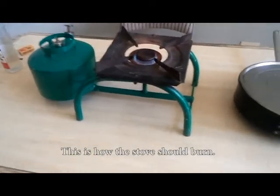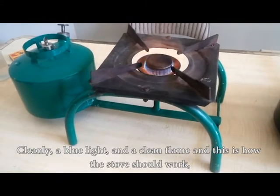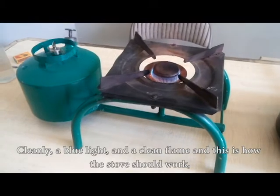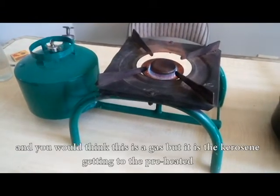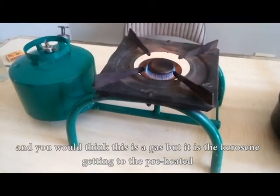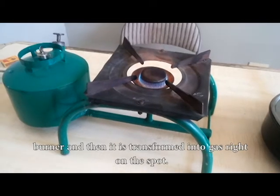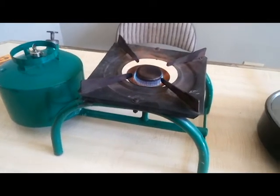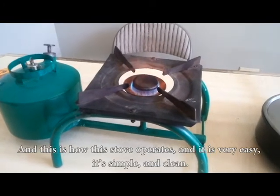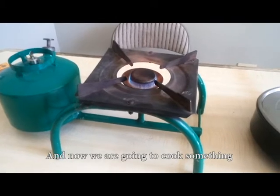This is how the stove should burn cleanly — a blue light and a clean flame. You would think this is regular gas, but it is kerosene that gets into the preheated burner and is then transformed into gas right on the spot. This is how the stove operates, and it's very easy, simple, and clean.